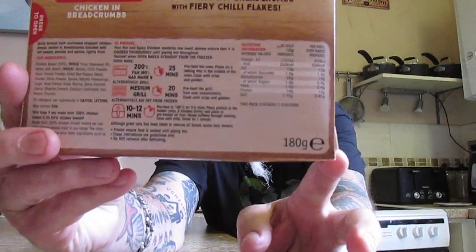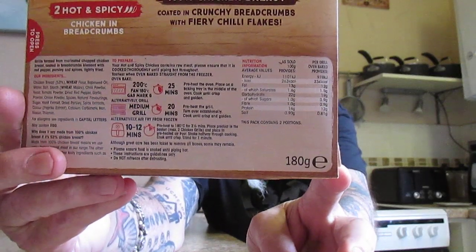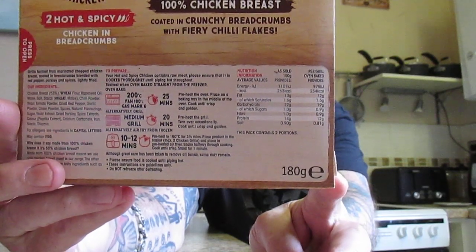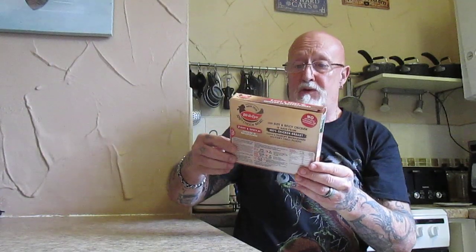Your nutritional information is there should you wish to stop the video and take a look. No artificial colours or preservatives.